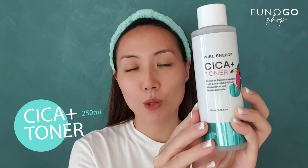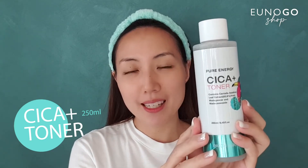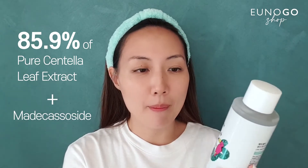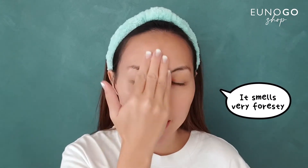I just finished cleansing and I'm going to start with the Cica Plus toner. As you can see, this is very generously sized at 250 ml, so we all know it's going to last for a while. This contains about 86% Cica leaf extract plus maricasoside, which is good for soothing, calming, and moisturizing. It smells very foresty and very soothing — it's not super light, it almost feels like a serum.